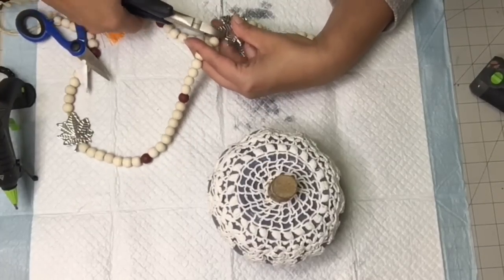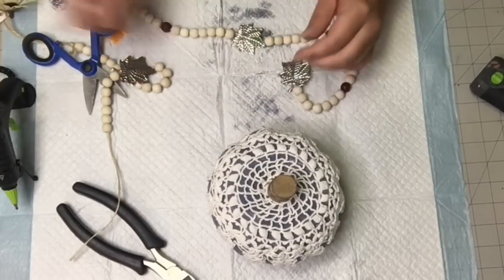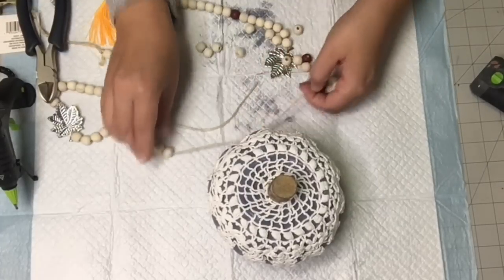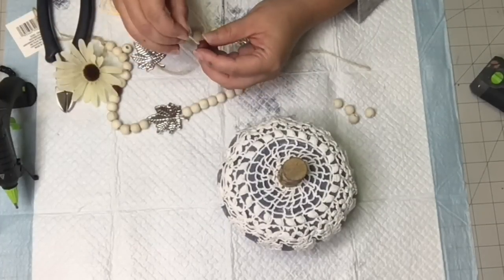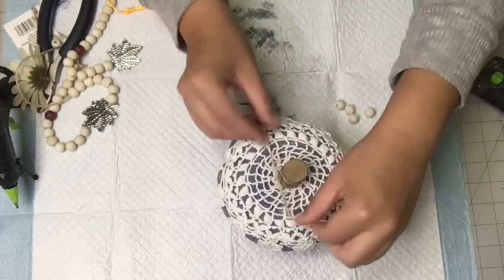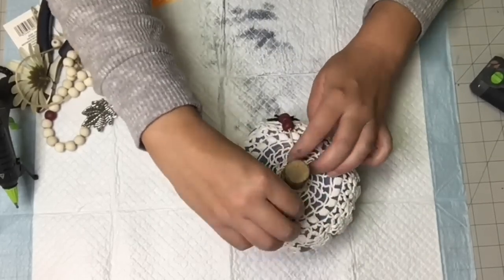These beads have little metal leaves on them — I thought they were so pretty. I'm just going to dismantle this string of beads and place them on the pumpkin. I didn't know exactly what I was going to do, so I just kind of fiddled around. I had trouble with my scissors so I ended up using my wire cutters. I really loved those burgundy beads — they look so pretty with the blue. I'm stringing about four onto one of the strings with the leaf at the end, then tying that around the peduncle.